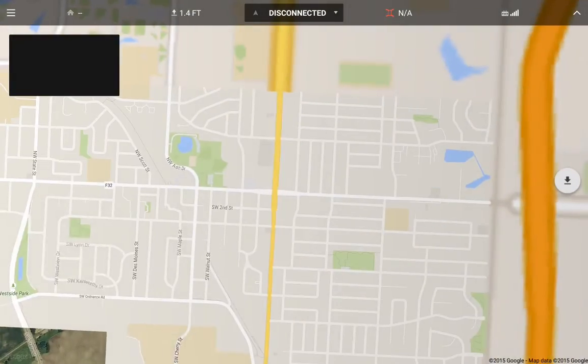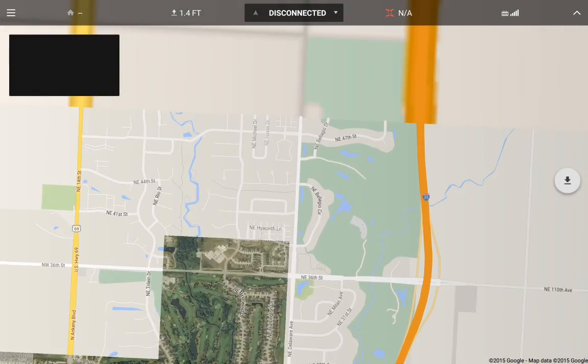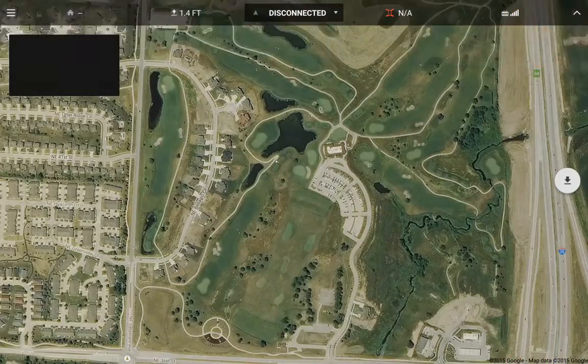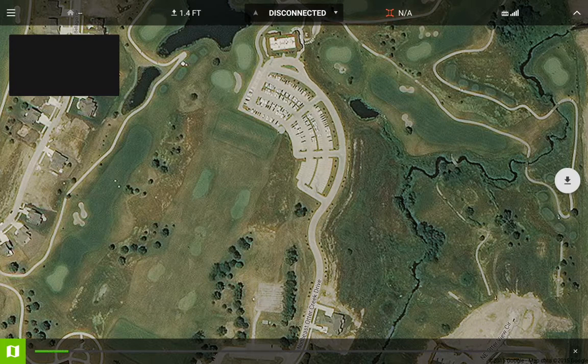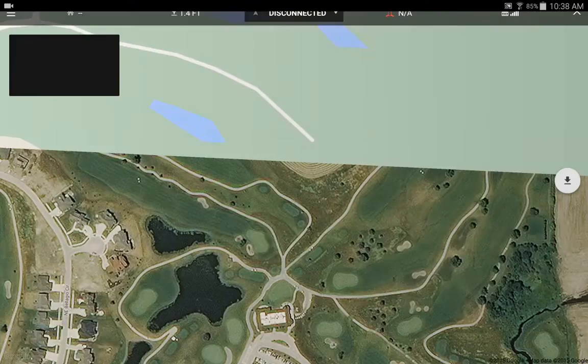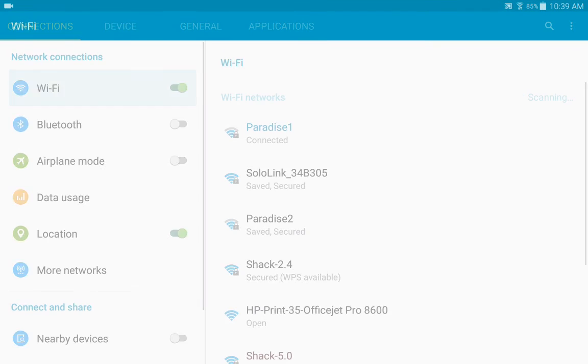I also want to save another area up here. Hit the down arrow on the right middle of the screen, then hit the bottom bar. This one's going to take a little longer to save because I've got a bigger area. And that's it — that saves that area of the map.